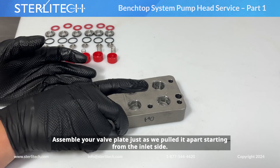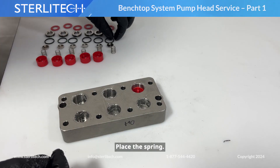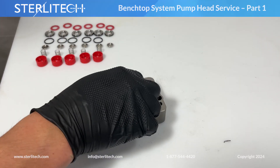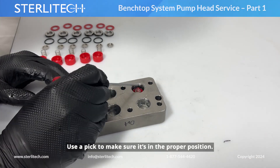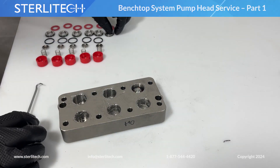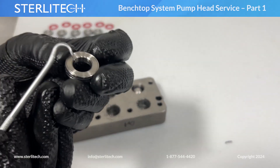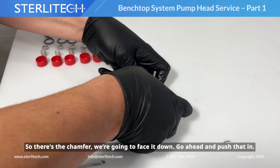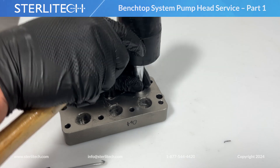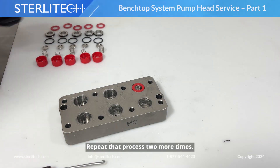Next, assemble your valve plate just as we pulled it apart. Let's start with the inlet side. We'll begin by placing a retaining clip — press it all the way to the bottom. Next, we'll place our spring, then insert the O-ring around the retaining clip, and use our pick to make sure it's in the proper position. Slide our poppet into place. When we insert our valve disc, make sure the side with a chamfer on the inner edge is facing down. Go ahead and push that in — sometimes it helps to use a larger size socket and a mallet to make sure it's fully seated. And finally, the washer on top. Repeat that process two more times.